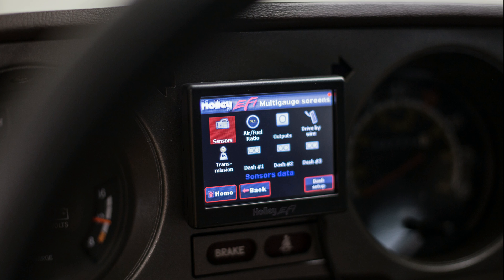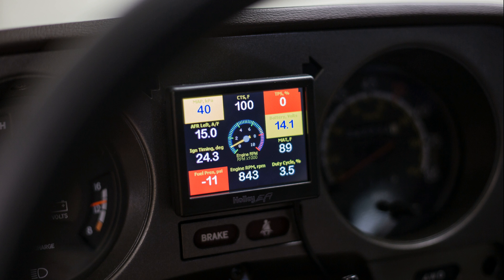This Holley Terminator EFI setup is really going to dial in the way the engine runs, while also giving me a ton more insight into what the engine is actually doing. I can now monitor RPM, AFR, IAT, MAP, coolant temp, and many other parameters that the ECU is reading, and also customize the screen to show only the gauges I want to see. Thanks for watching this video, and remember to subscribe.